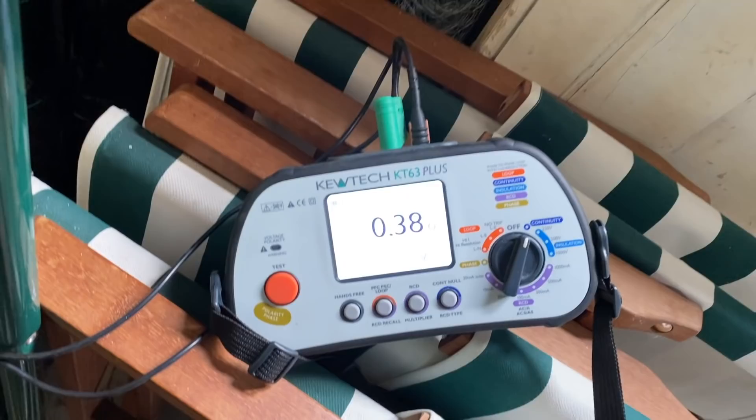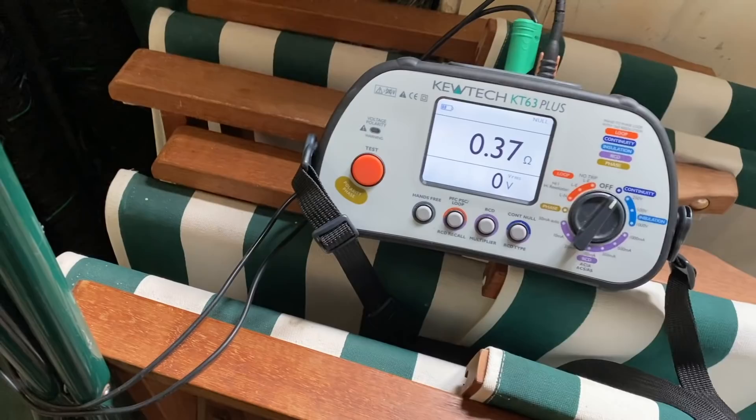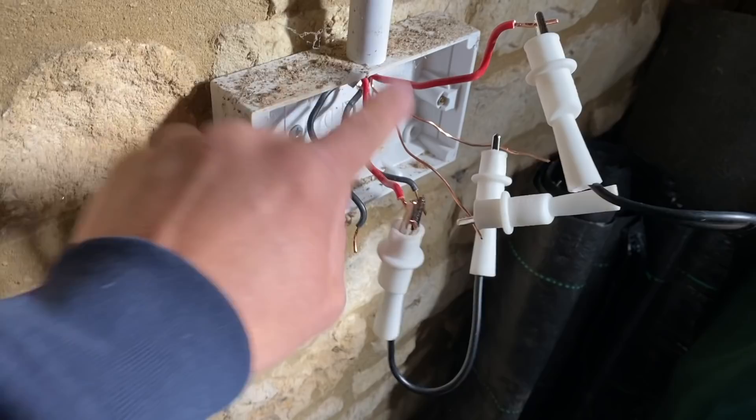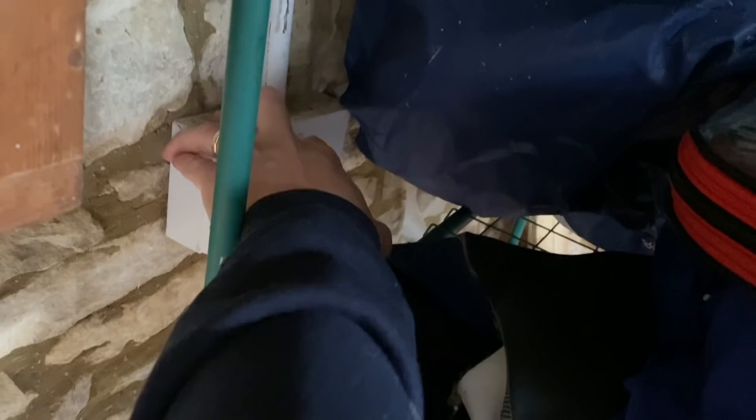I've retightened every socket and tightened the cables at the board, and that's the best I can get — it actually got slightly worse. 0.37. Sometimes the science doesn't work out. I physically know there's no cables jointed anywhere. I've created a big loop with the line of one cable and the CPC of the other. Your R1 plus R2 divided by four gives the reading at each socket. Quick maths says we should be getting 0.14 roughly.